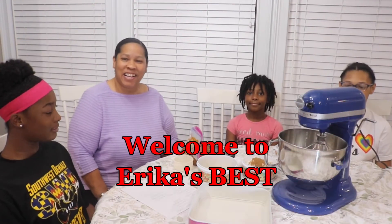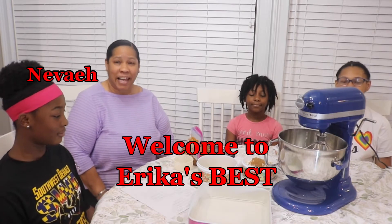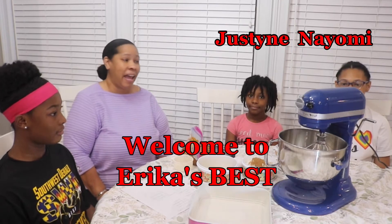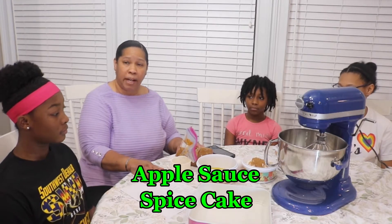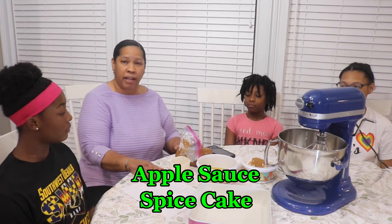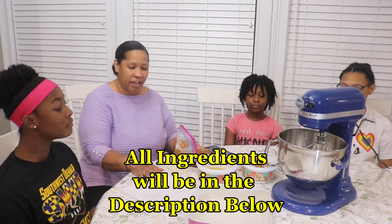Welcome to Erica's Best, where I bring you the best of the best and more. Today I'm still in Atlanta hanging out with my two nieces, my daughter, and my mom and dad, enjoying their beautiful new home. We've been doing a few things with apples — I have some apple puree made from apple scraps after juicing, and I'm going to use that puree to make an apple spice cake.